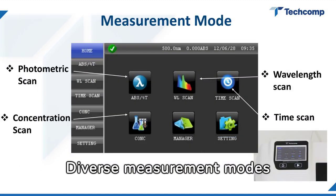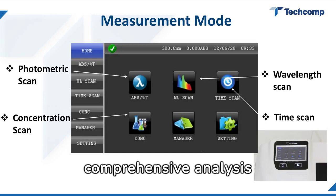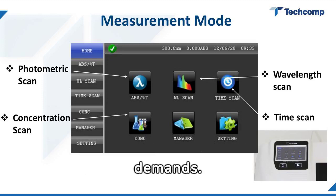Diverse measurement modes, including photometric, concentration, wavelength, and time scans, offer comprehensive analysis capabilities for meticulous research demands.